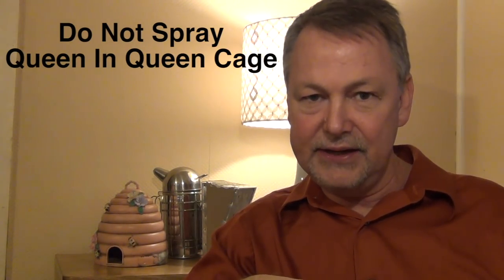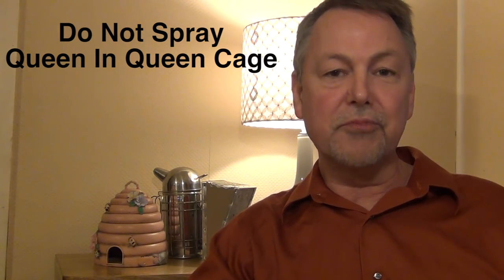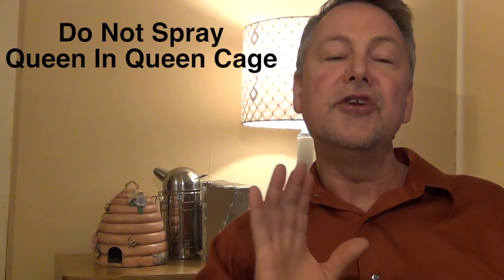Another thing you can do is make sure you spray your new package when you get it, when you're installing your bees. I have a video on how to do that. Don't over spray the package and certainly do not spray the queen. Don't get your queen wet when you're spraying sugar water.